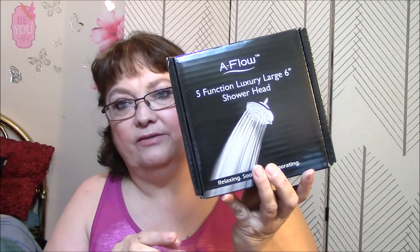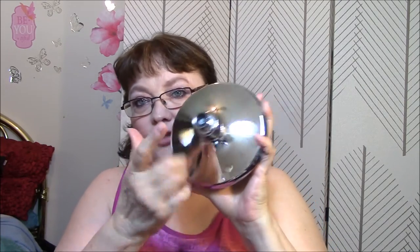I've also got another one — a five-function luxury large six-inch shower head: relaxing, soothing, and invigorating. And this one is huge! I'm going to love this one. At least it comes with instructions; the other one didn't even do that. It also comes with that black thing and something else, but no pipes — you have to have the pipe that's sticking out of the wall. Plastic also. I was always envious of people getting these shower heads and I could never get them.